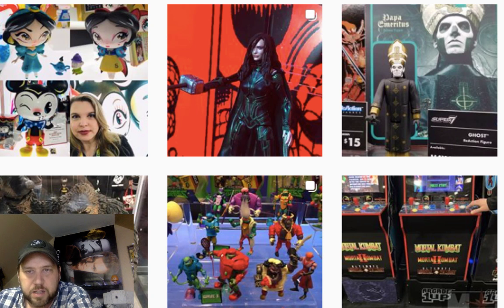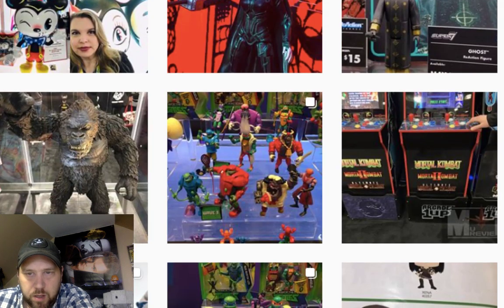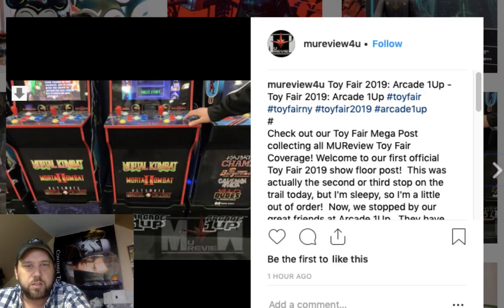That Iron Maiden figure — I believe that's Super Seven. We'll probably come across it when we go to the Super Seven page. I also love these little arcade games; I got them at Walmart and I really do love them. I would die for a Ms. Pac-Man one.